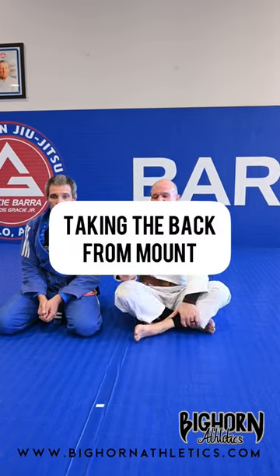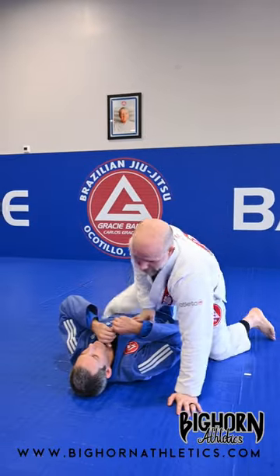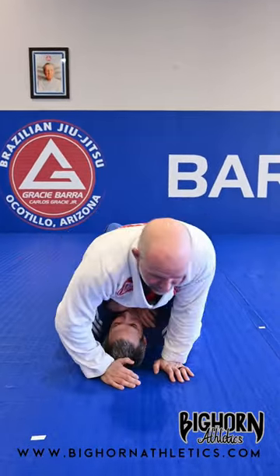What's up guys, got a back take from mount today. So Cedric's gonna lay down. And when I get into mount, I like to immediately go into high mount, which means I just put my hand on top of his head and I bring my knees up into his armpits.